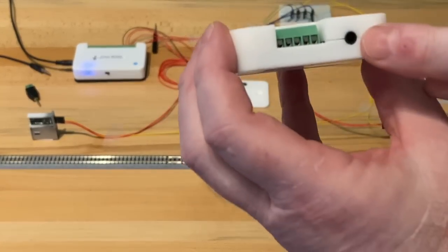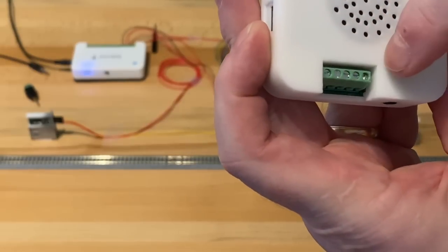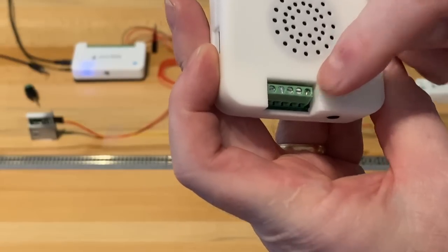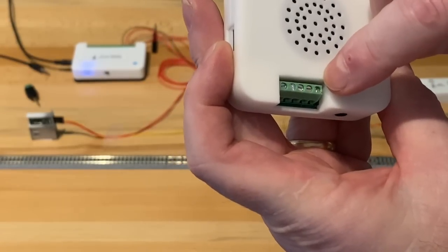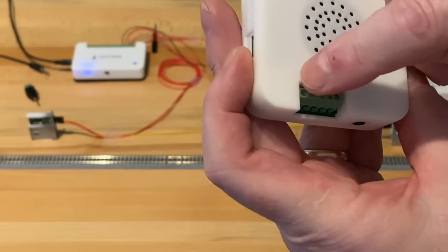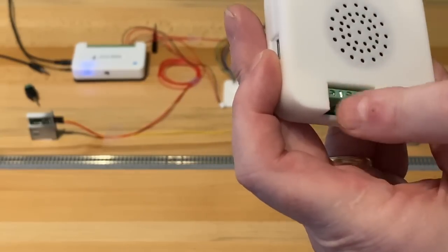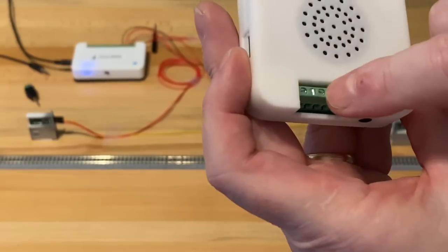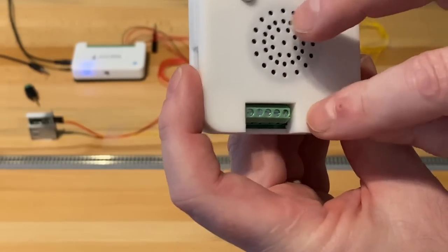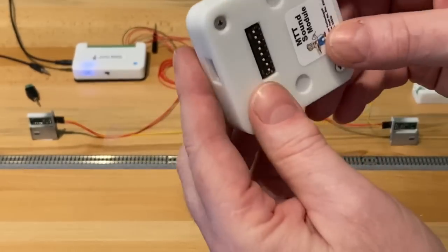Here's the power input. Here's the audio jack, and there are five connectors. One is ground, and if you want to use a push button — mechanical push button or toggle out in the layout — you connect ground to the switch, and then the four tracks are 1, 2, 3, 4. It doesn't matter if you connect a wire to the wrong terminal here — it will do no harm, so don't worry about it. They're not labeled on top, but the manual does show a picture of it and it's really simple.